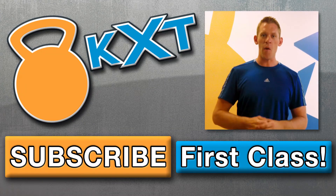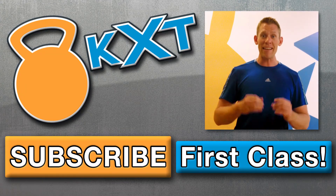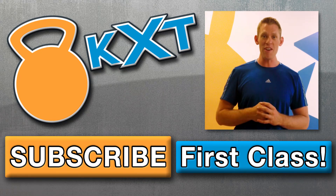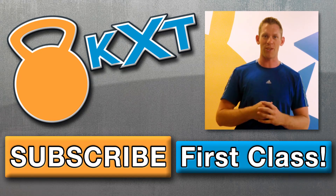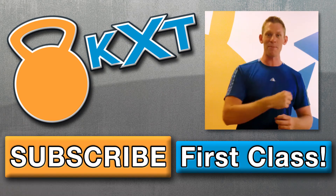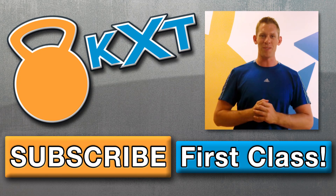Hey guys, I hope you enjoyed the video. If you want to learn more about kettlebells and take a class in San Diego, click the first class button and we'll show you everything you need to know. Or if you just want to watch more videos, click the subscribe button and we'll show you a ton of cool stuff. Thanks!